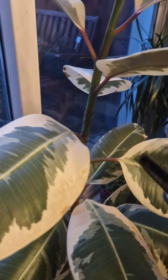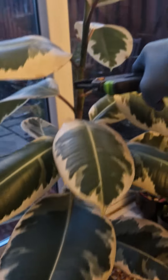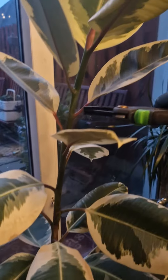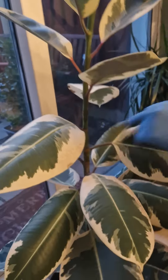So we're gonna start to cut it from here. I'd like this height, this height. So we're gonna have to cut twice, and then propagate the top part and the second part. In order to propagate, we need to cut through.